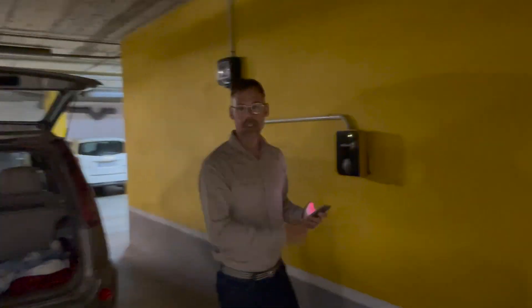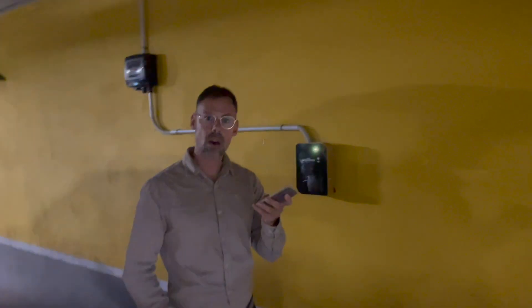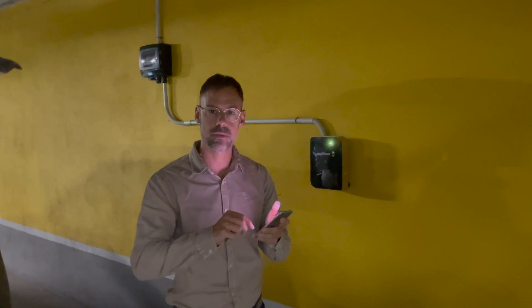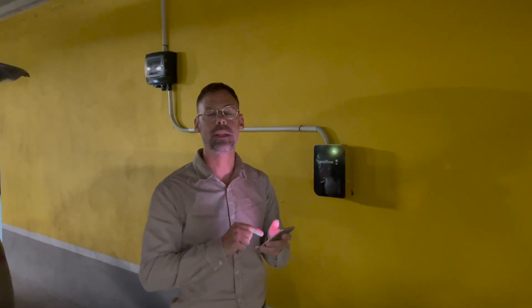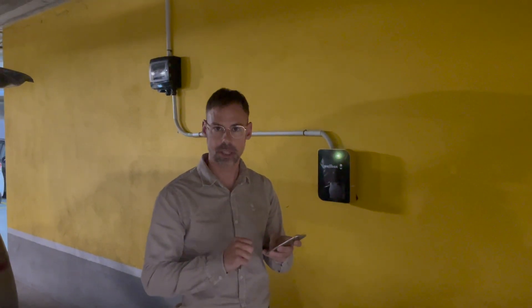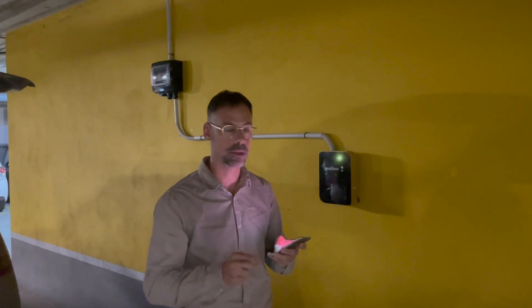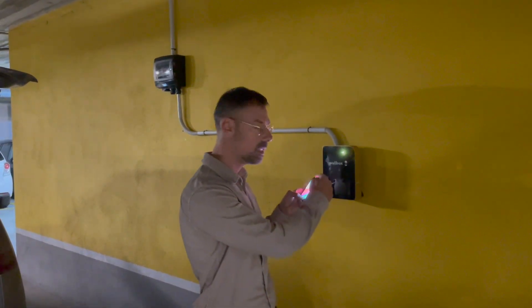Now back here at our charger, we can hear that Bluetooth is connected again. We push the button to start the update and then we wait until the entire process is finished — around five to ten minutes. That is very important. We are connected and we will see that the connection is established.